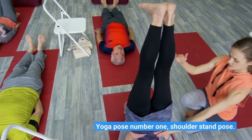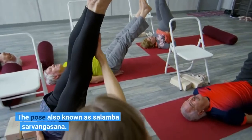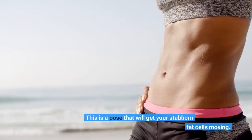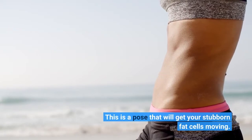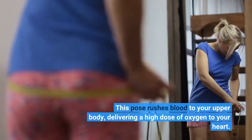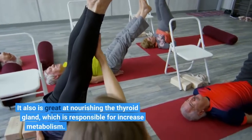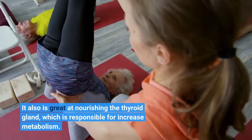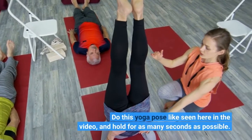Yoga Pose Number 1: Shoulder Stand Pose, also known as Salamba Sarvangasana. This is a pose that will get your stubborn fat cells moving. This pose rushes blood to your upper body, delivering a high dose of oxygen to your heart. It also is great at nourishing the thyroid gland, which is responsible for increased metabolism. Do this yoga pose like seen here in the video, and hold for as many seconds as possible.